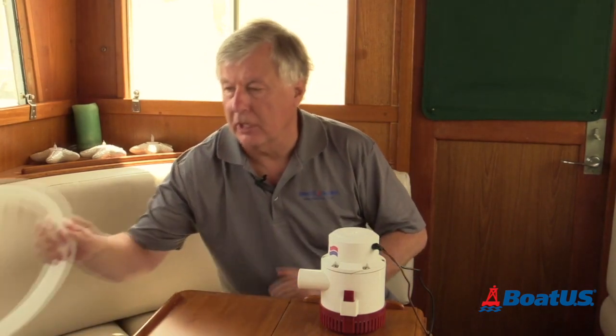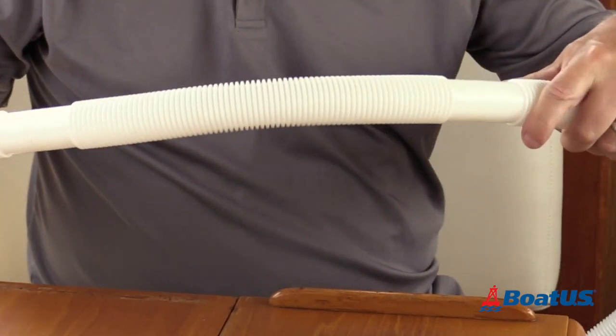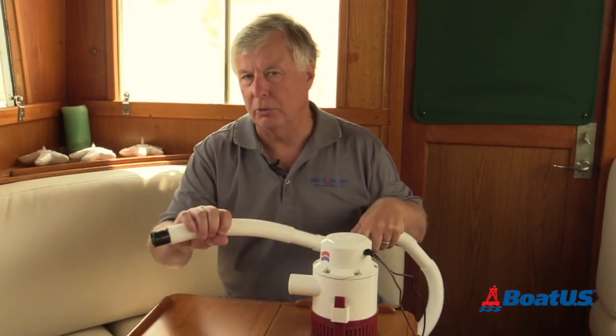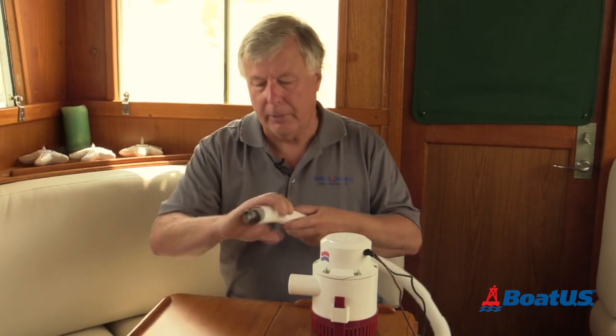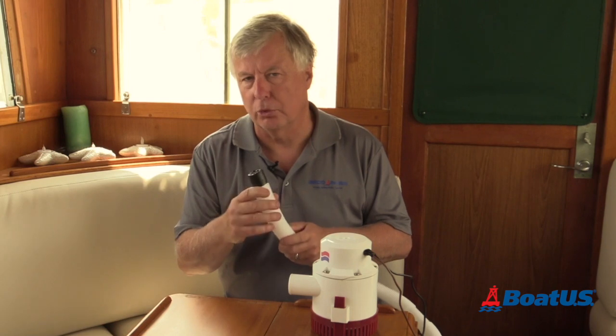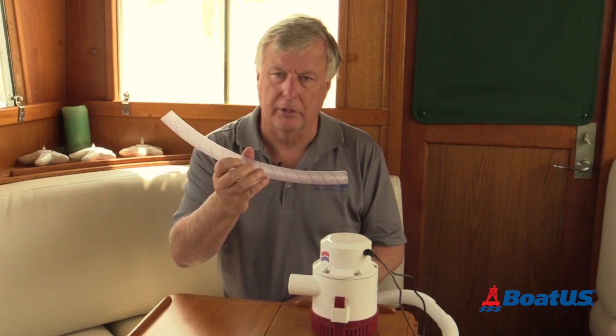If you use corrugated hose that makes it even worse. Some people like it because it's bendy, goes around corners nicely, it's easy to install, and it's cheap. But the corrugations add a lot of extra friction to the water flow, which slows things down. It's much better to use a smooth-bore hose like this one.